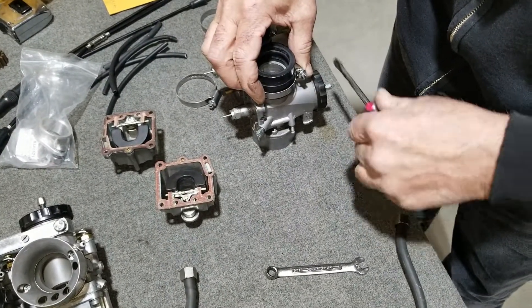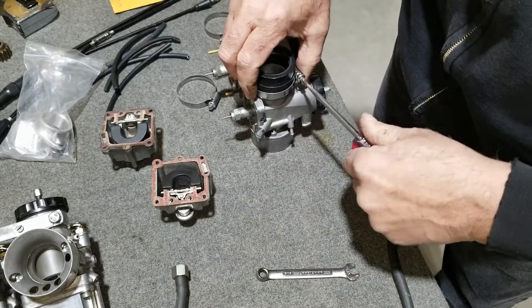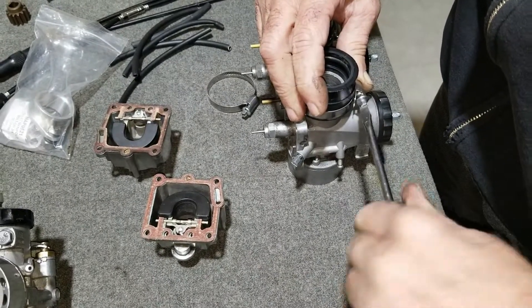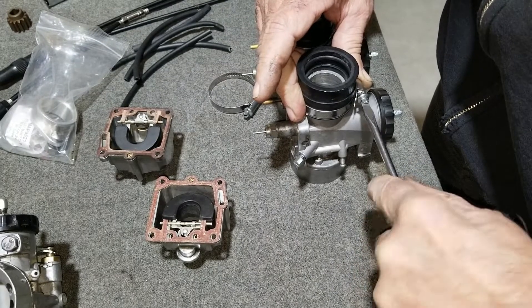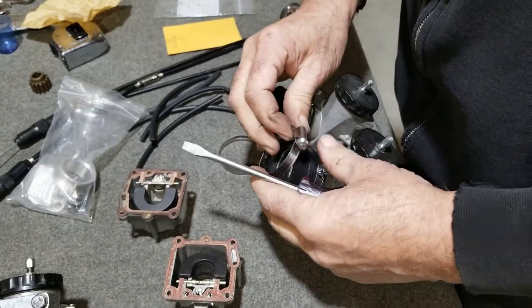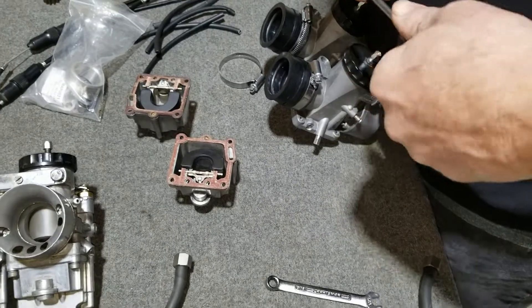Yeah, we're hooking up the spigots to this carburetor now and putting on new rubber.